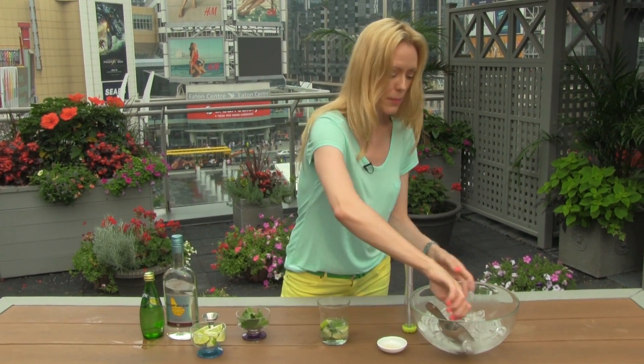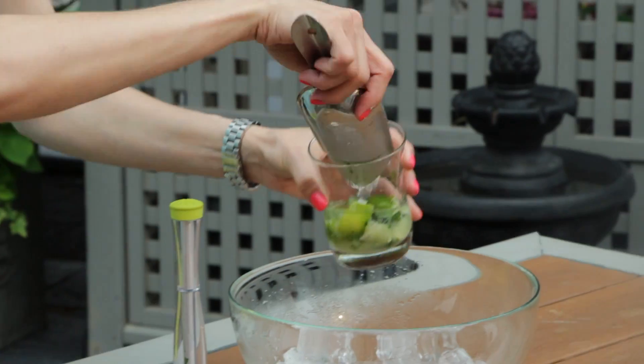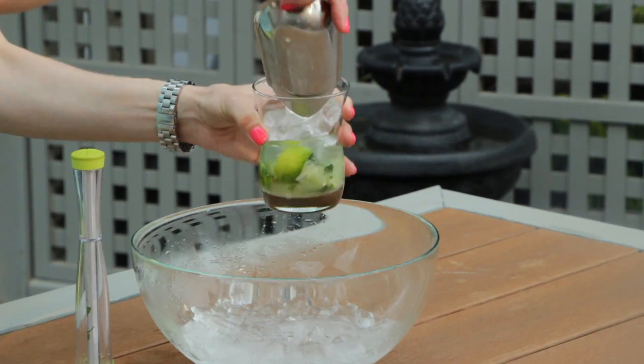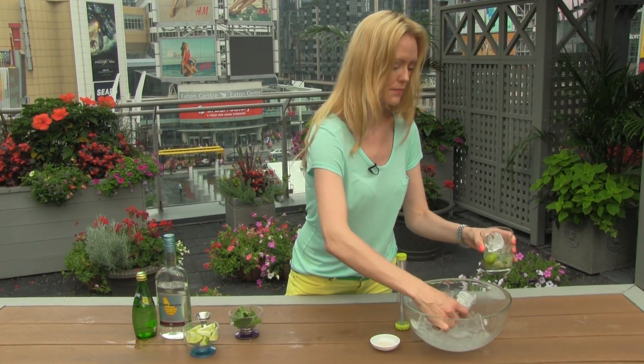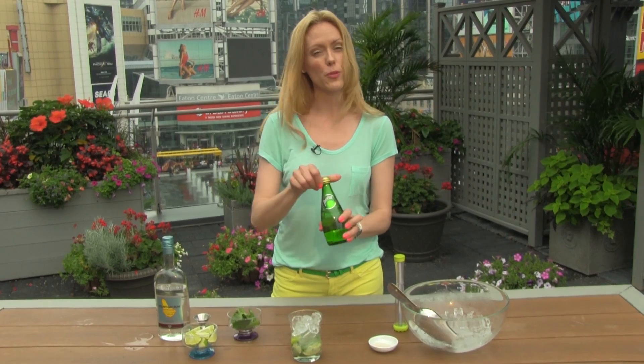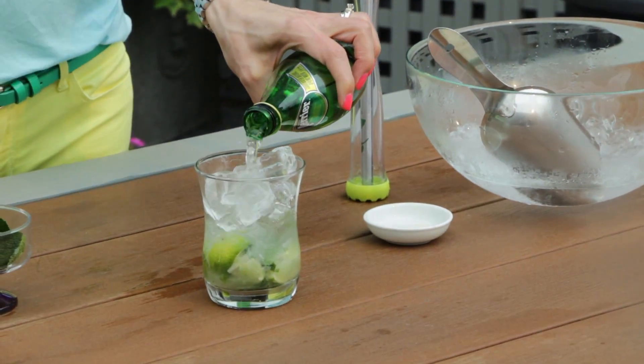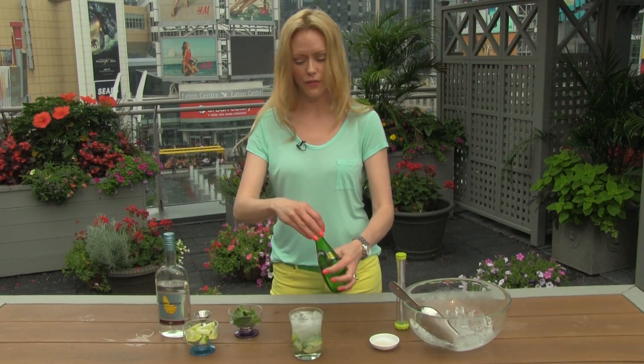Then we're going to top it up with lots of ice, because in the summertime you need a refreshing cold cocktail, so don't be shy when it comes to adding ice. And all we're going to do is top it up with some sparkling water — whether it's Perrier or club soda, whatever you have hanging around in your house — to give it a little fizz.